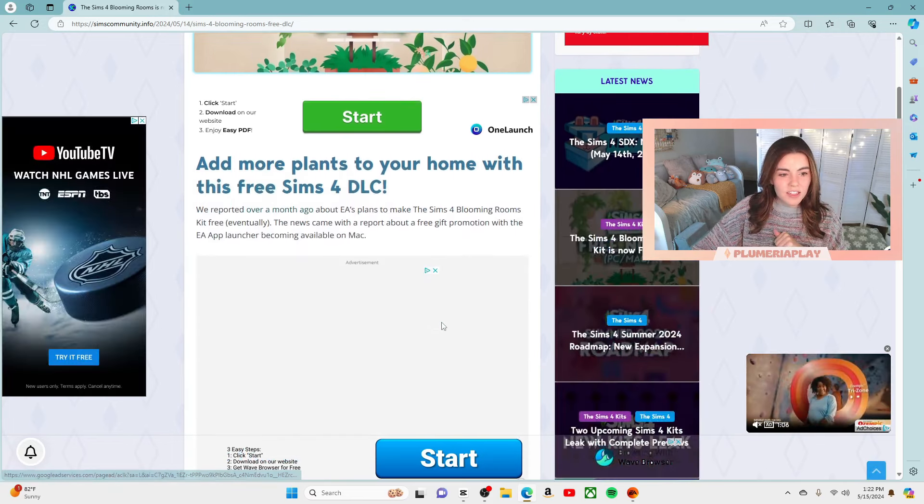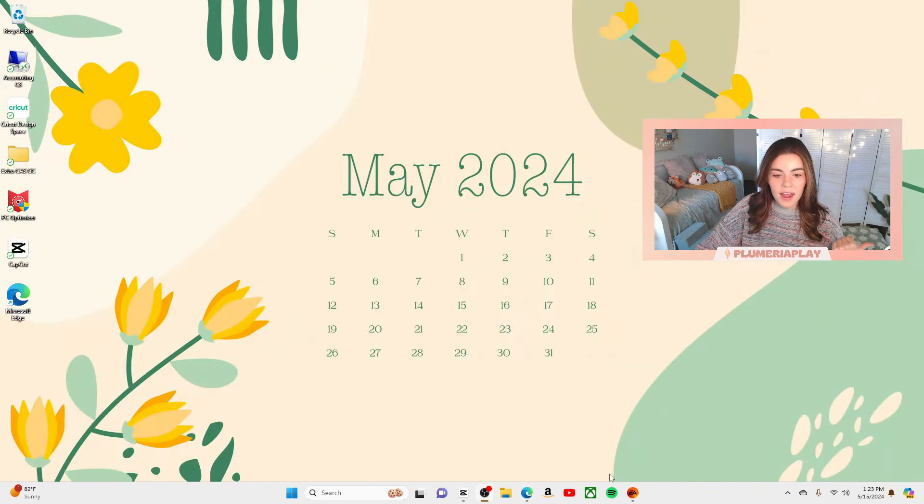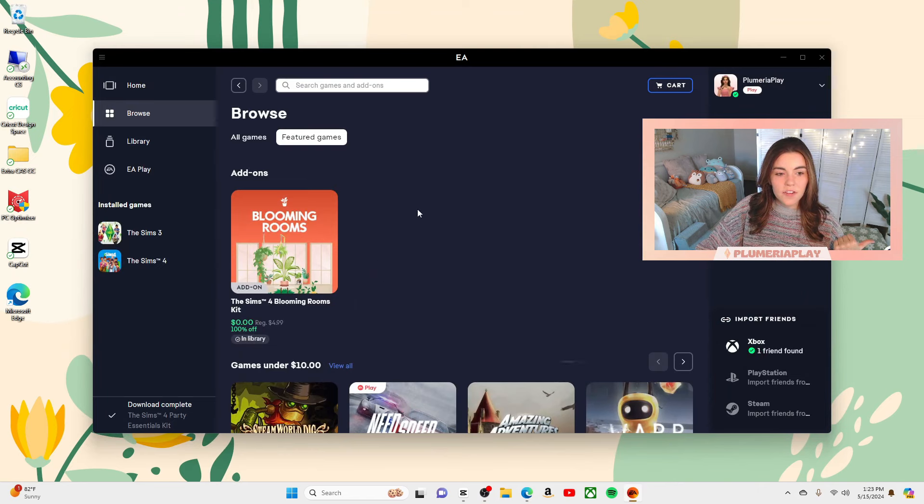So let's get into it. At this time we're really not sure how long this kit's going to be free, so as soon as you see this video go and grab it. Right now on the EA app it is completely free — you just buy it like you would buy any kit except this one's going to cost you zero dollars, and then it's yours, it's in your game. You'll never have to pay for it.